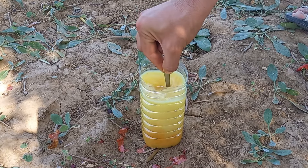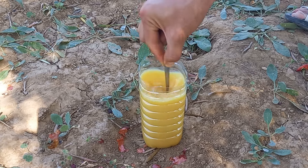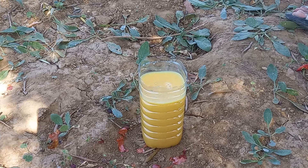Today we are making a simple, organic, and nutritious top dressing for seedlings of tomatoes, cucumbers, and chili. It accelerates the growth and development of young plants, and the root system develops well.